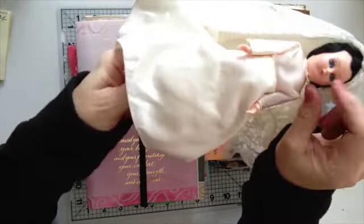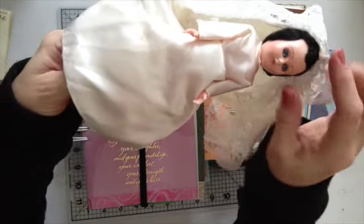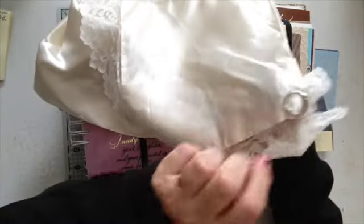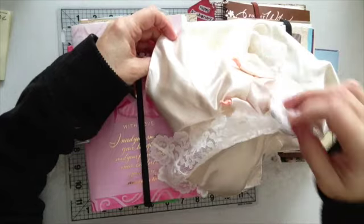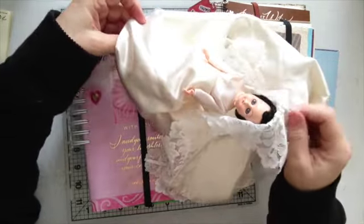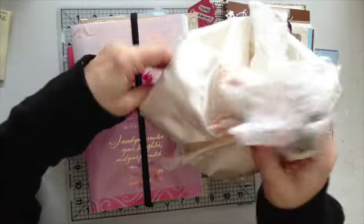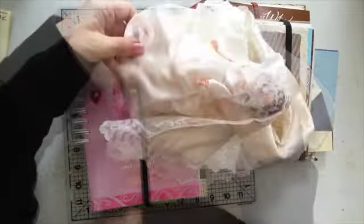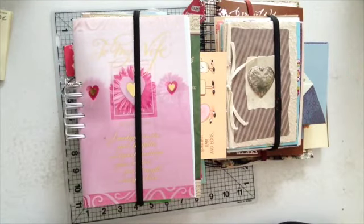This doll is pretty old — at least 45 years old. Her eyes do close. I had to do a fabric tack and sew her dress back. You push the lace up and there she is, and there's the ring with a little bit of embellishment. I will show you how I went ahead and redid this a little bit. I just wanted to share this with you. Thank you very much for watching. Bye.